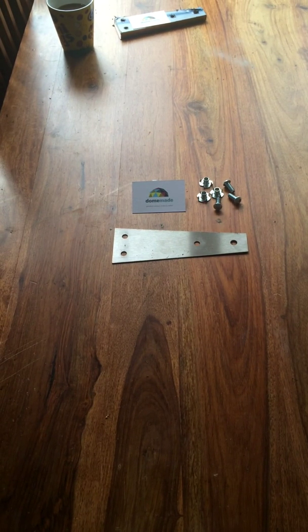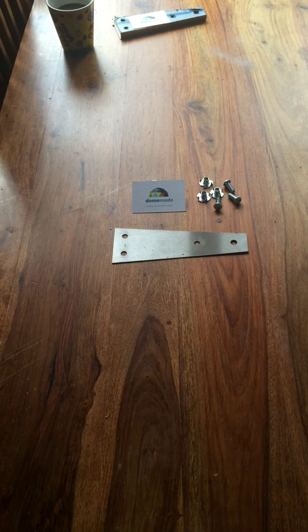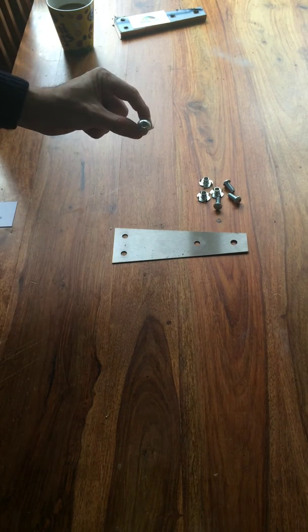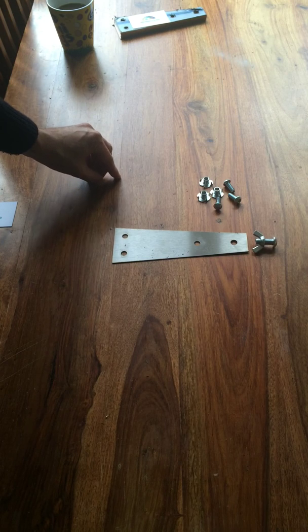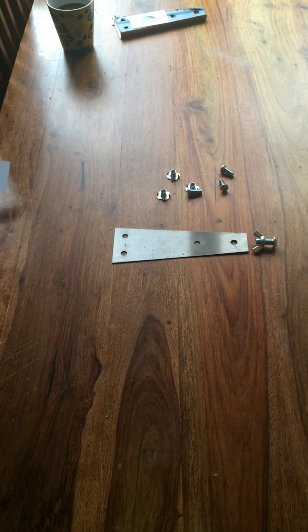Today we are going to have a look at the Dormade Hub Kit and walk you through the process of attaching the metal hub kit to your pieces of lumber or timber. What you get in your Dormade Hub Kit pack is 132 stainless steel brackets. You then get a collection of bolts — a larger bolt with a wing nut for joining the hubs together, and three smaller T-nuts and three smaller socket bolts for attaching the metal work to the wood.